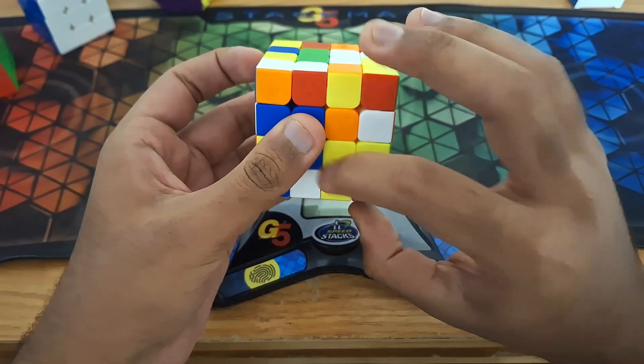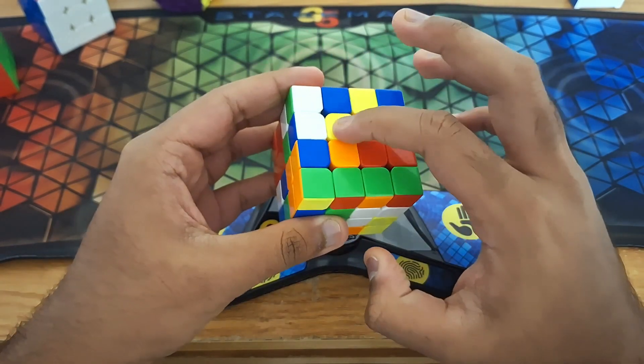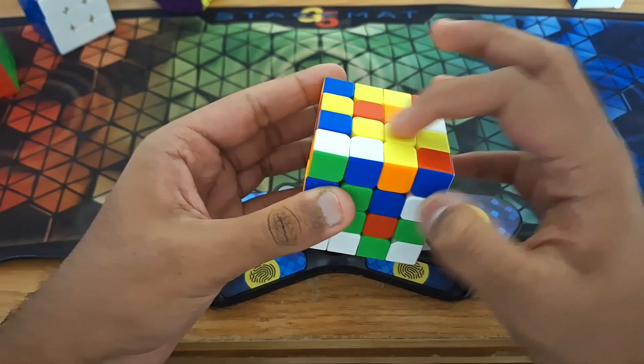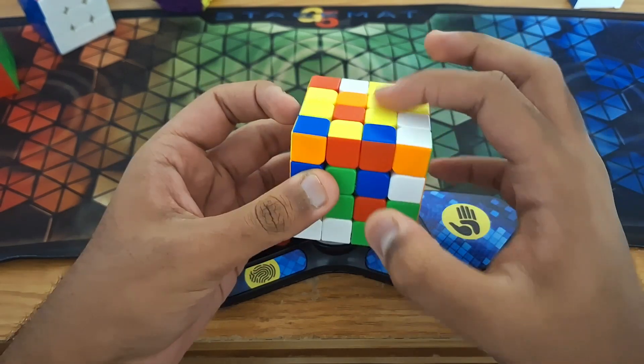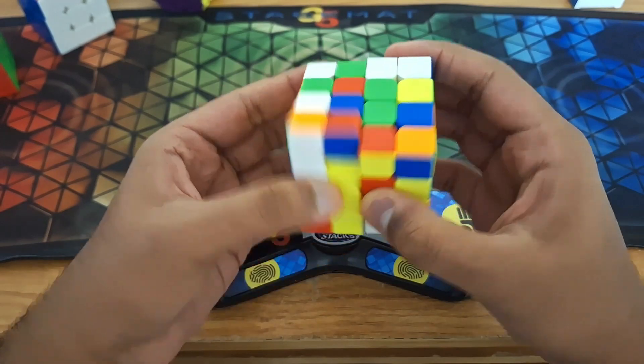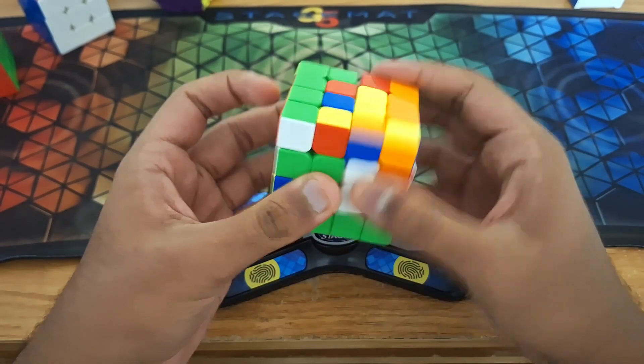So while doing this move, this center moves back here. So if I move this center over here, this center will actually be in the perfect spot that the bar will be created. And now I just have these two bars created, which I can just insert into the top like so.